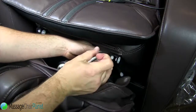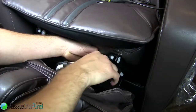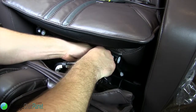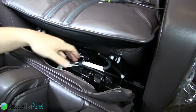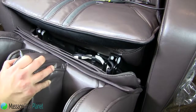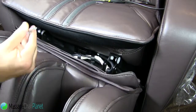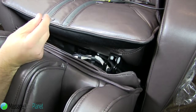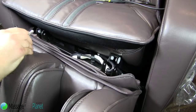The last portion is you are going to hook the tube up for the foot. You are going to line these up. Make sure that your bolt goes in this side first with the bottom part going towards the right.